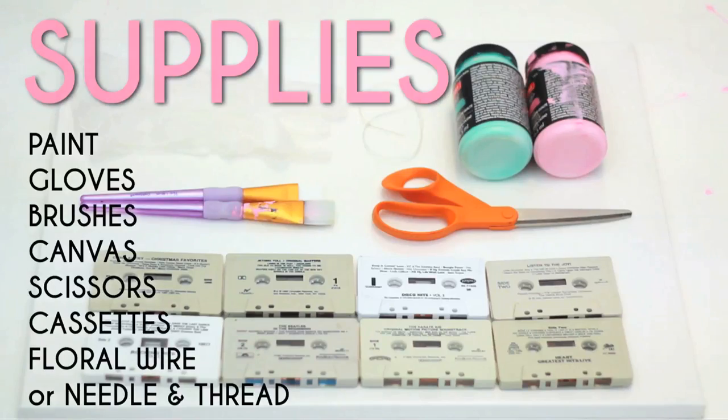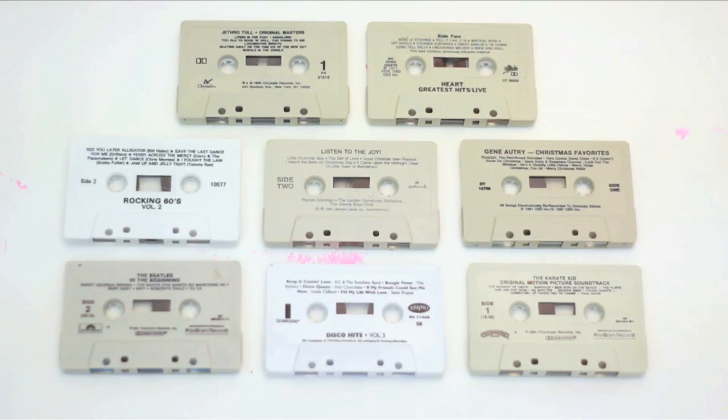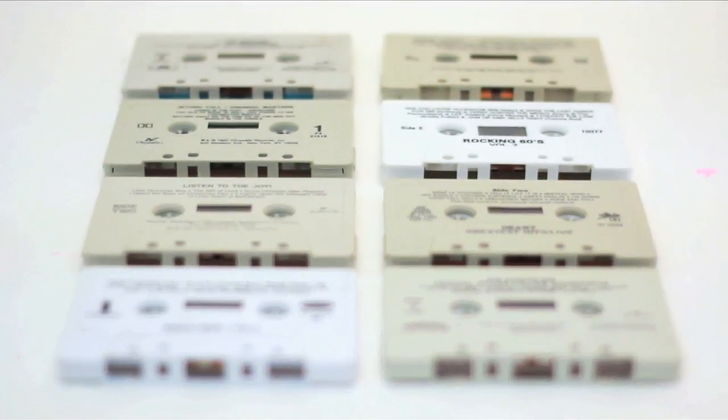Here's what you'll need. I suggest using cassettes that have a matte finish so that the paint will stick better than on the clear ones.